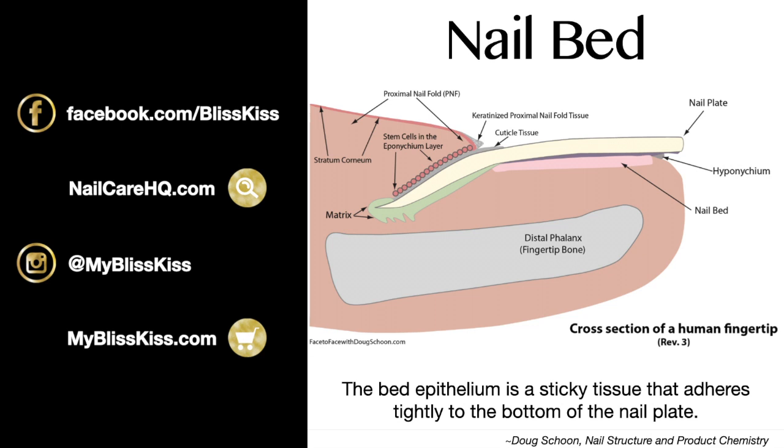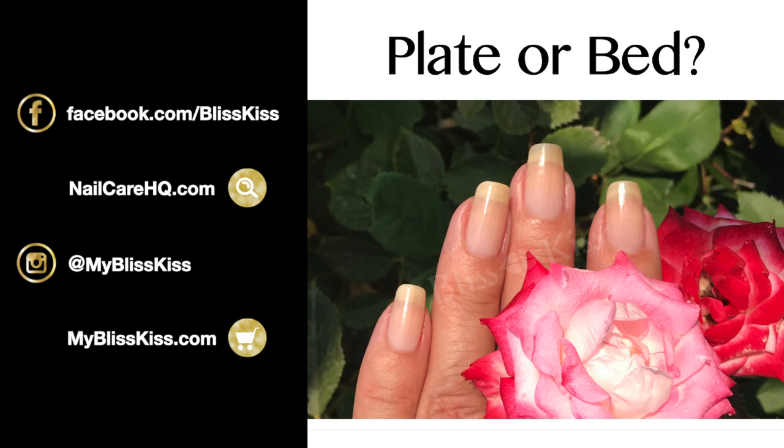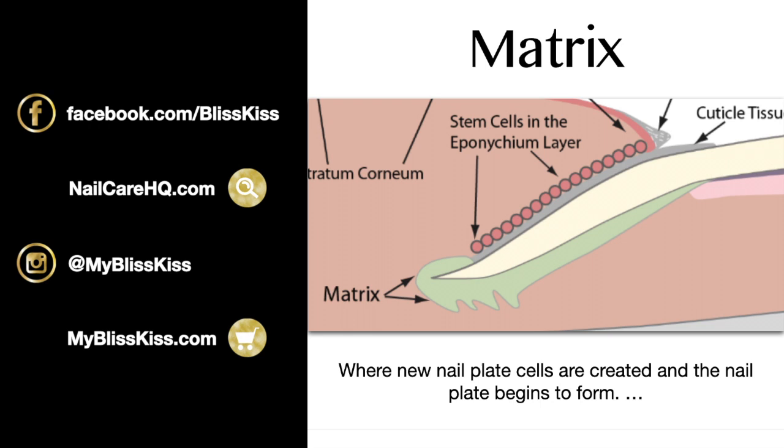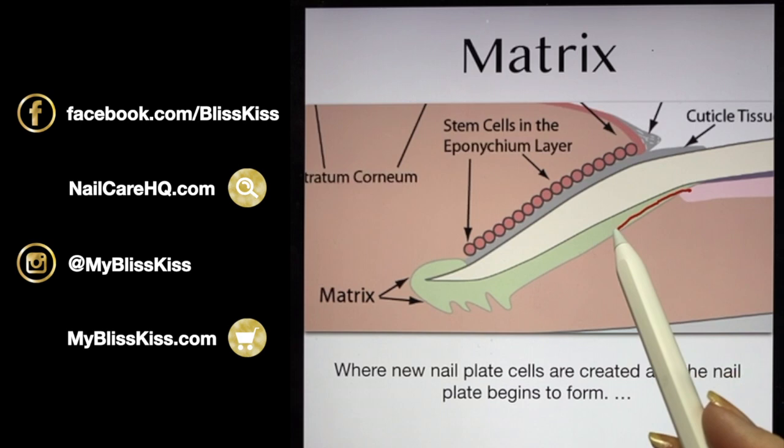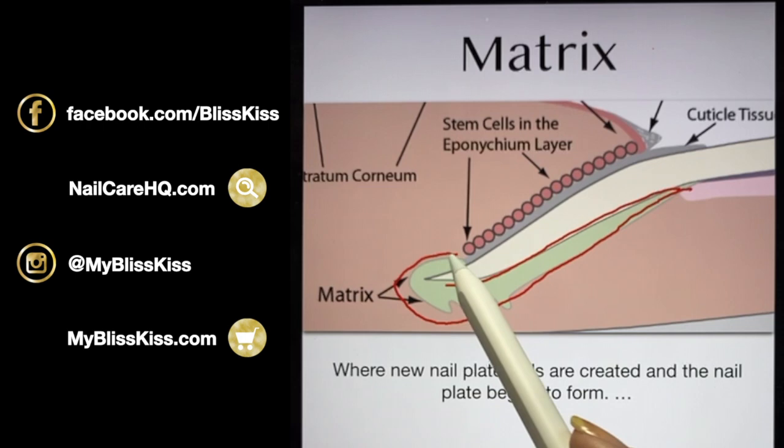All these parts work together to keep germs and bacteria away from the matrix. A helpful trick: the nail plate is hard like your dinner plate, and the nail bed is soft and squishy like your bed. Now the most important factory — the matrix, located way back behind the cuticle line — is where your nail cells are created. This is where your nail plate begins to form.